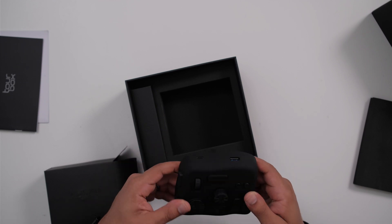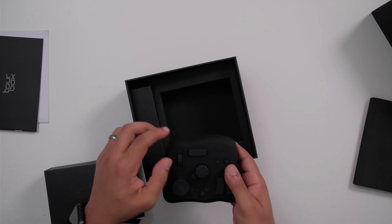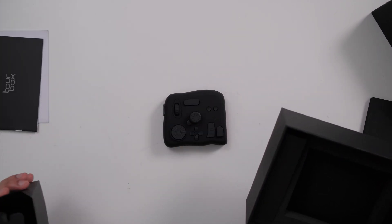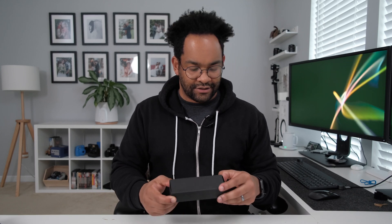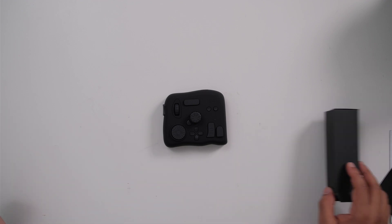Oh, look at this thing — it's cute. Matte black, looking good. It's got all kinds of buttons and stuff. There's also another box in here which is housing the USB cables. USB-C to USB in the box, and that's it. Pretty straightforward — a little device and a USB cable. Since it's USB-C, I wonder if it works on the iPad. That'd be cool.